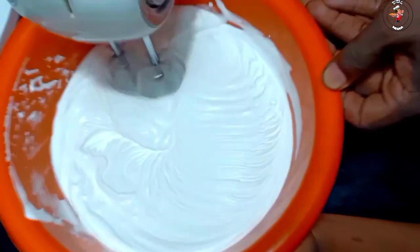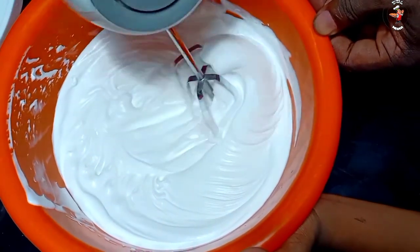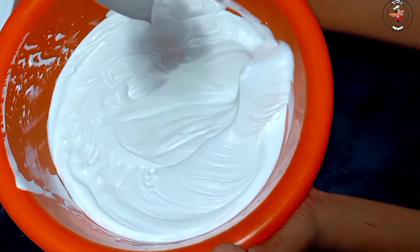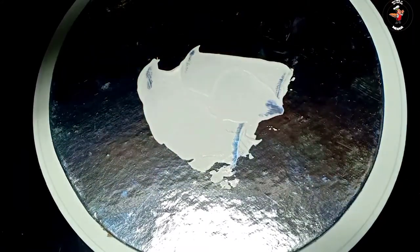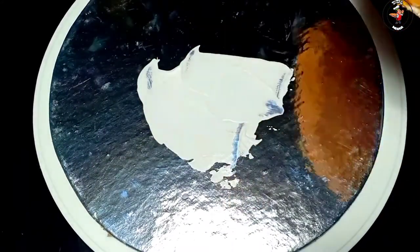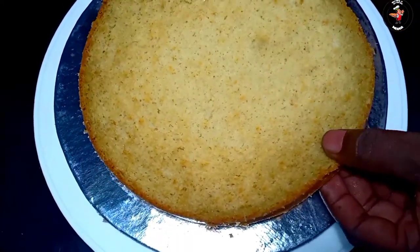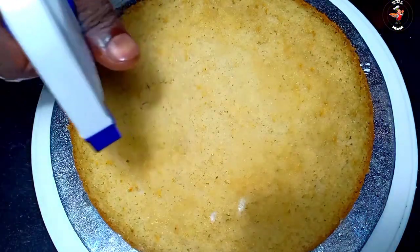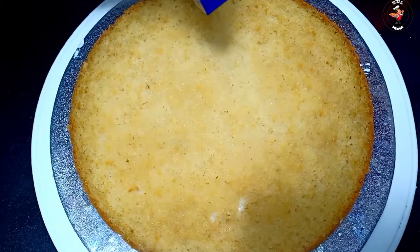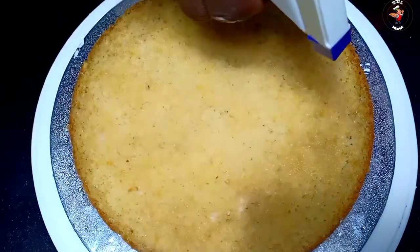It will be heated in a few seconds. It will be heated at speed. Now I have a cut of cake; I will heat it in a few minutes. Add sugar syrup — the cake will be soft. I will add the syrup with a spoon.